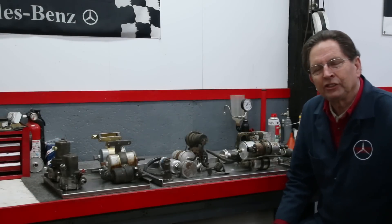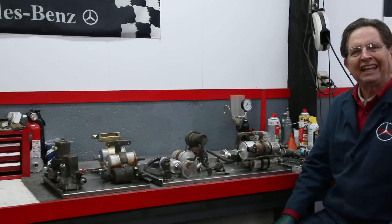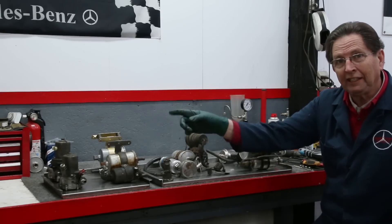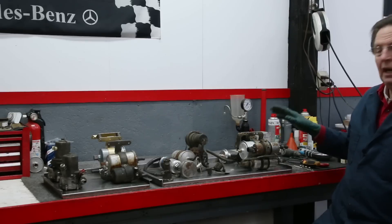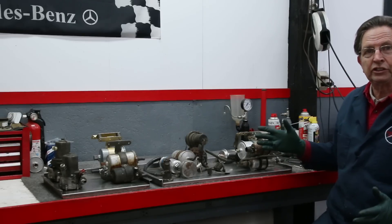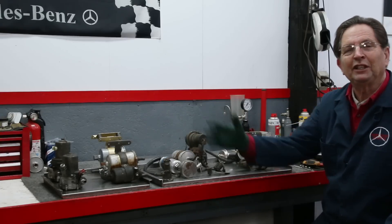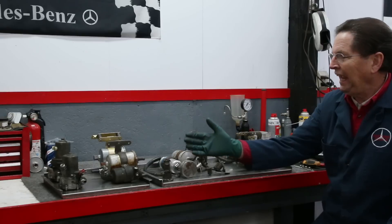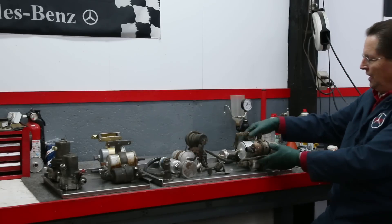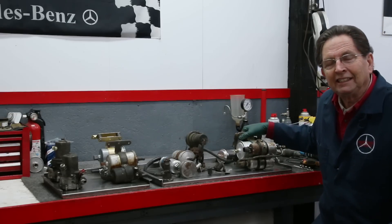I have here on my bench an assortment of fuel delivery systems for gasoline fuel injected cars that range all the way from the late 1950s up to the early to mid 1990s. That's 35 years of fuel injection delivery systems. It's an interesting evolution as Bosch went through this change over the years, and we ended up with this twin pump design here in the mid to late 1980s.